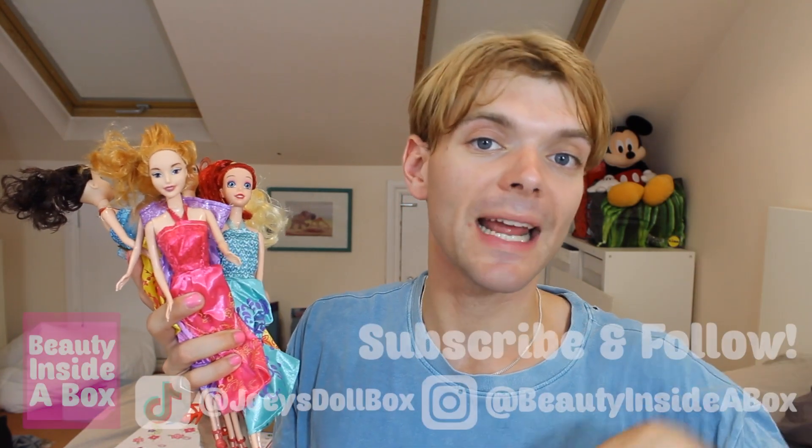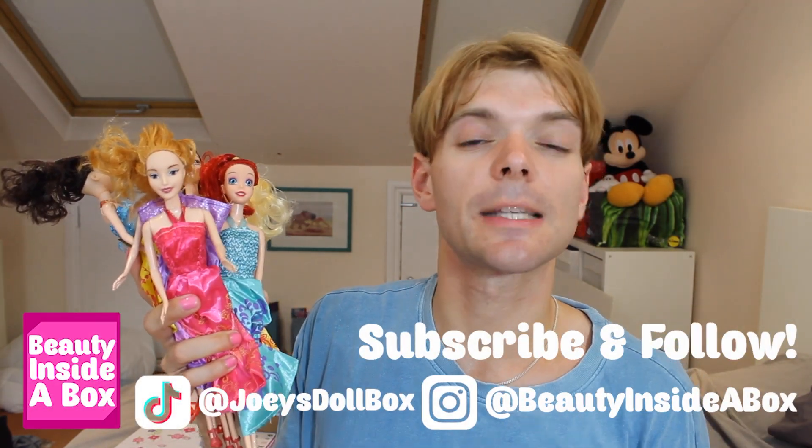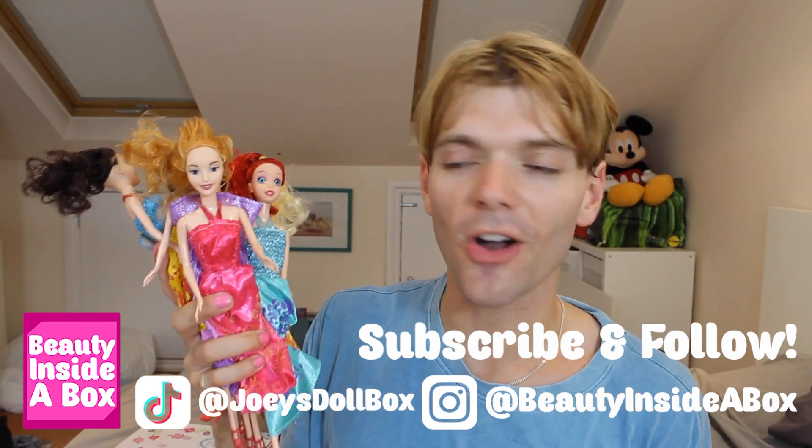So there we have it, doll fans. I opened these hilarious fake Disney Princess — well, not Disney Princess — Diversity Pretty dolls. They actually weren't too bad; I've definitely seen worse. If you want to see the rest of my fake doll unboxing videos, please check out the playlist — I'll put a link in the description. Don't forget to like this video if you enjoyed it, subscribe to my channel if you're new here, and check me out on Instagram and TikTok. I will see you real soon, doll fans. Bye!